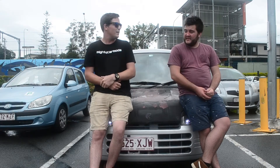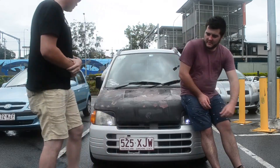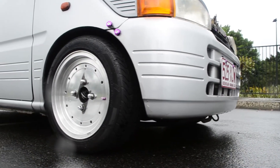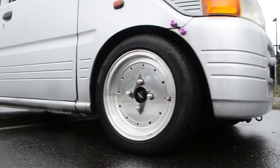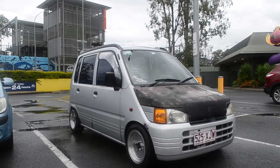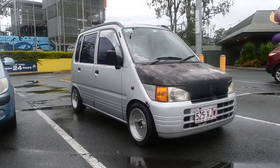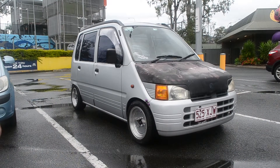So what sort of mods have you done to it? Well I've got the wheels on it, that's the most obvious one, that really sets it apart. The wheels are mint. What are they? They're just knock-off wheels, Phoenix wheels or something like that. 13 by 6. They've got really good fitment, especially in the back.